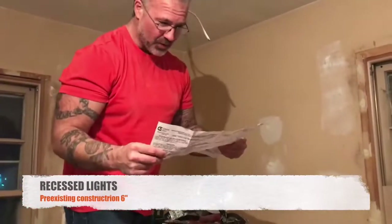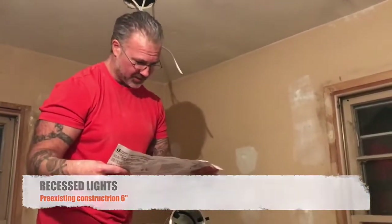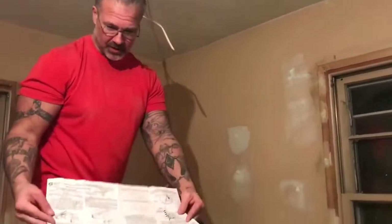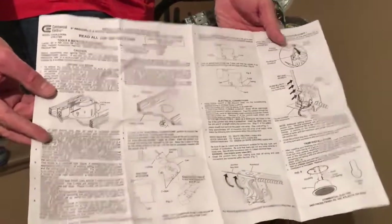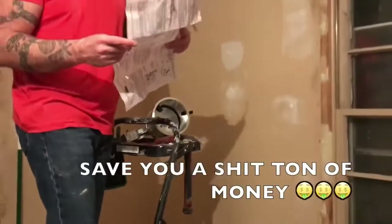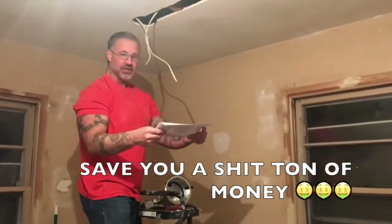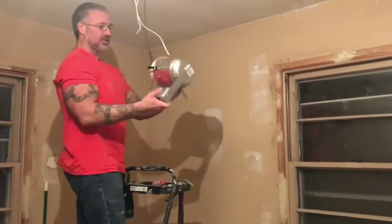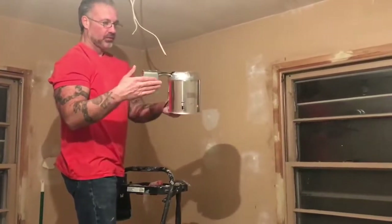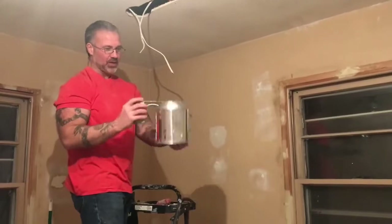So it's in English on one side and Spanish on the other. It comes with step-by-step instructions on how to do this. Come on, you don't need to hire somebody to do this. Your boy from Brooklyn is going to show you how to save a shit ton of money. These are what they call recessed lights, pot lights, can lighting, whatever you want to call it.